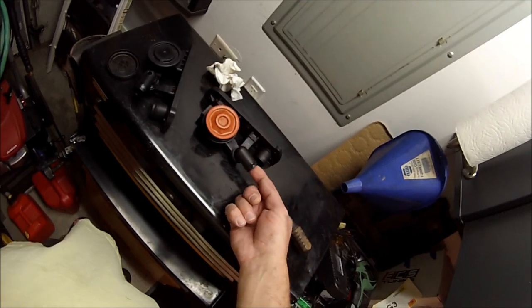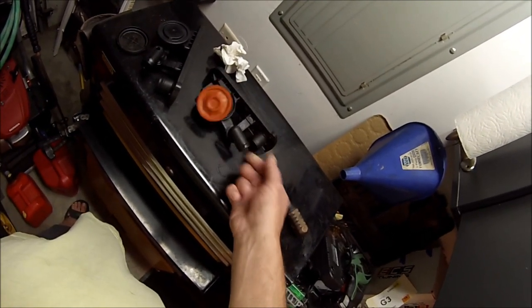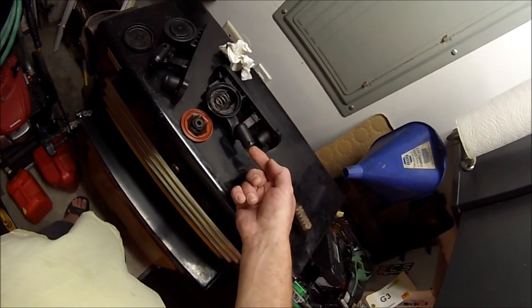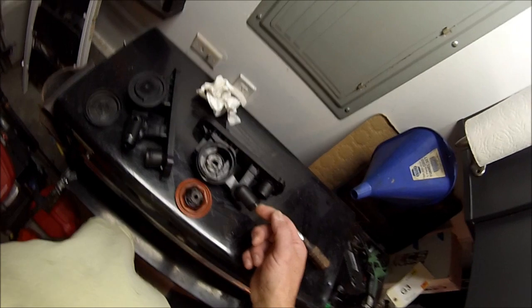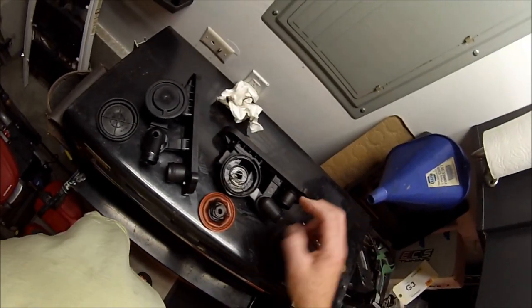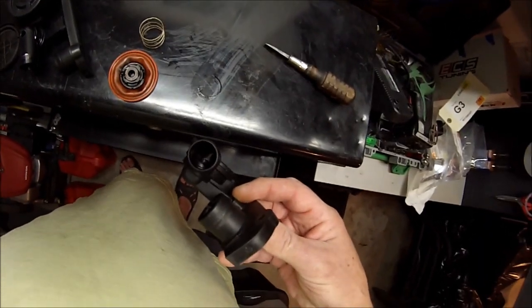If you're just testing your PCV, remove the hose off of this fitting right here and blow into it. Even if it's slowly blowing through there, your PCV is bad because of the anti-return valve that's down in that hole.